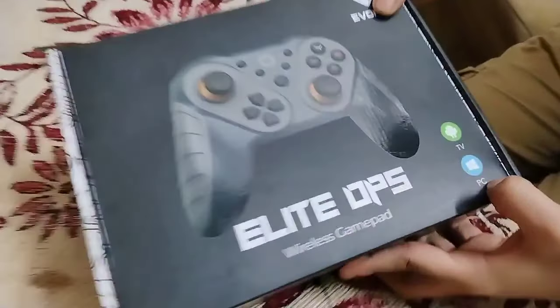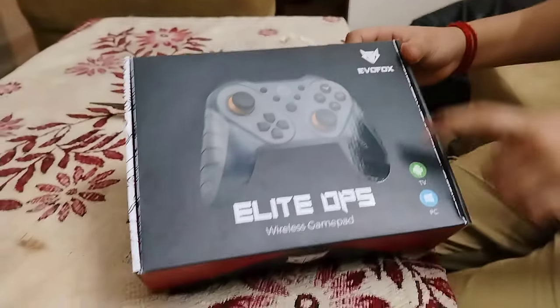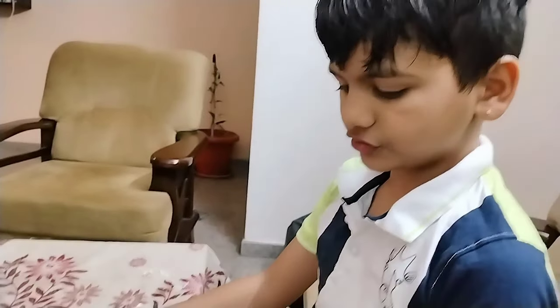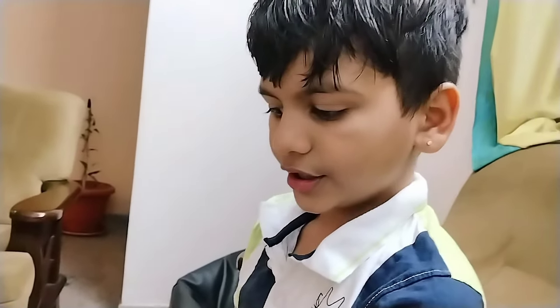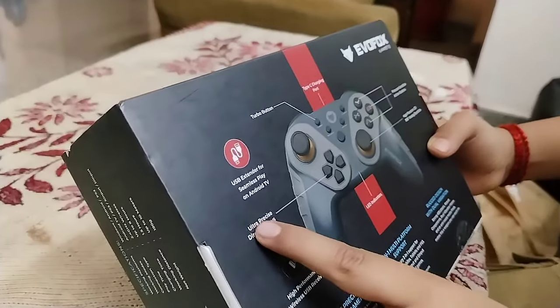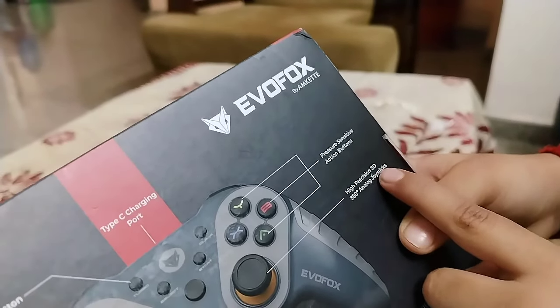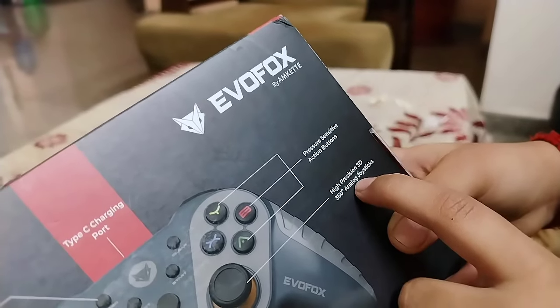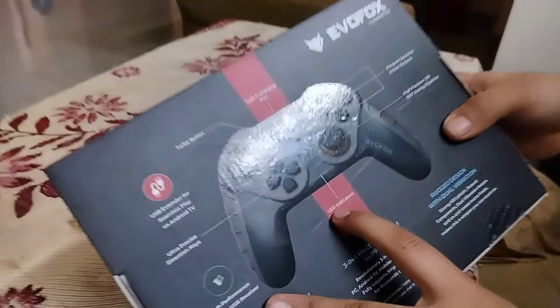Where is the fish? Windows PC, Android TV, Windows PC, Android TV, Google TV, Android TV, PC, Windows. This box — Type-C charger, this is the charger. Turbo button, pressure settings, action buttons, ultra presses, direction keys, high position, 3D 360 analog joystick, LED indication.